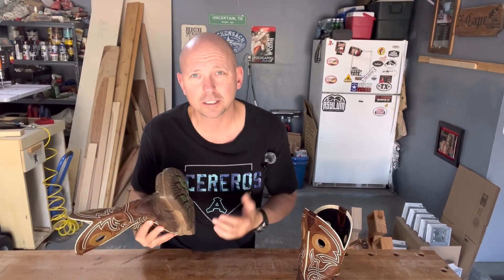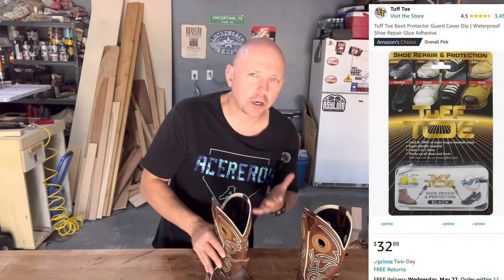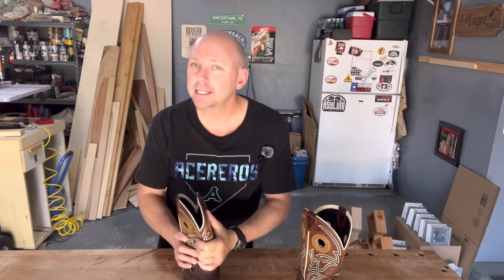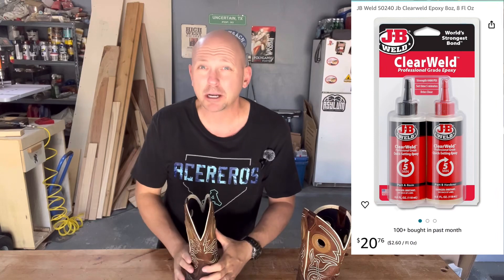Anyway, that's my update — short and sweet, hope that's the way you like it. They do make a product specifically for your boots; it's about 32 bucks. I'll link it in the description so you can look at it. The JB Weld isn't a whole lot cheaper, but I buy it in the bigger jars for about 20 bucks.